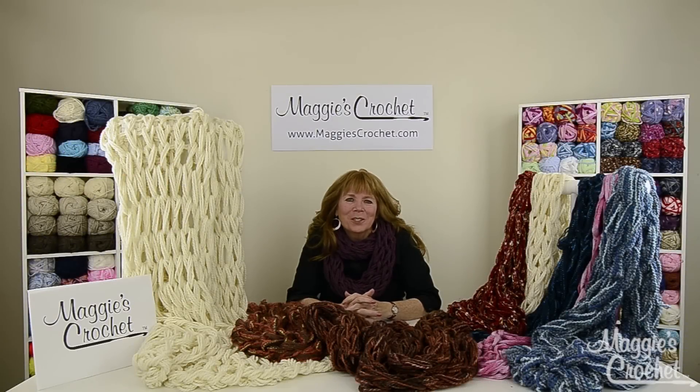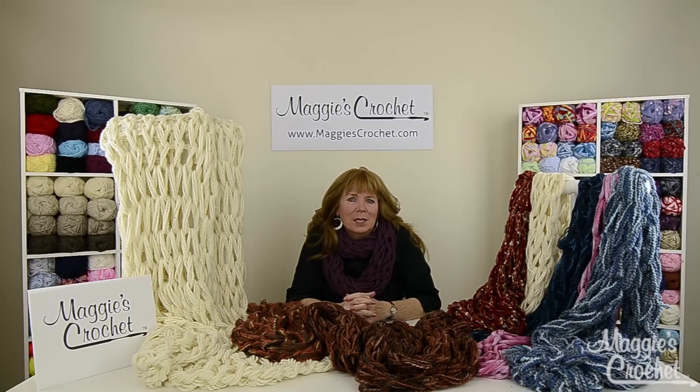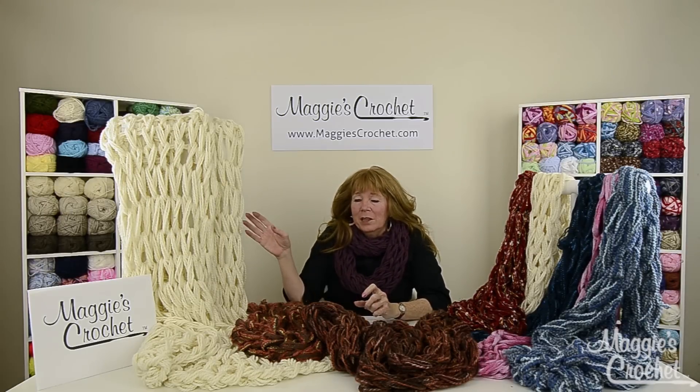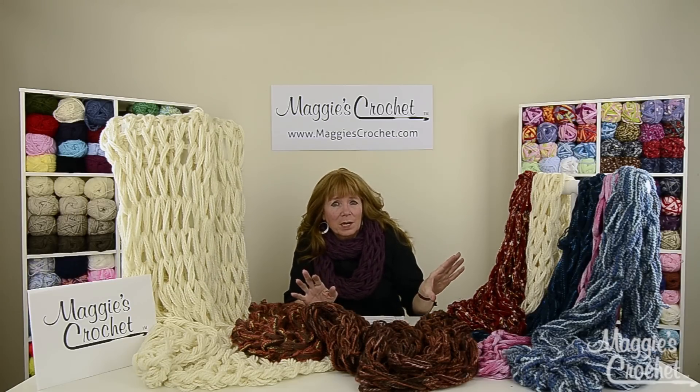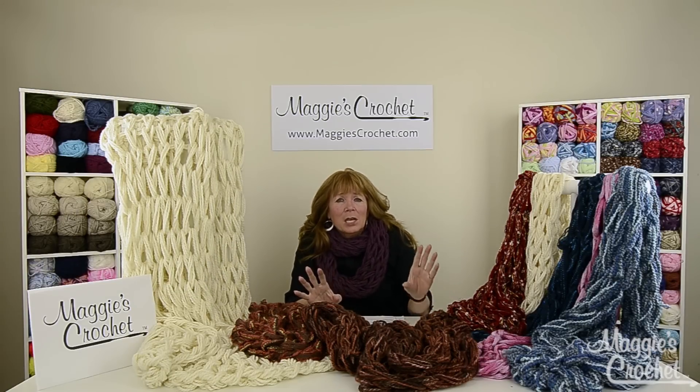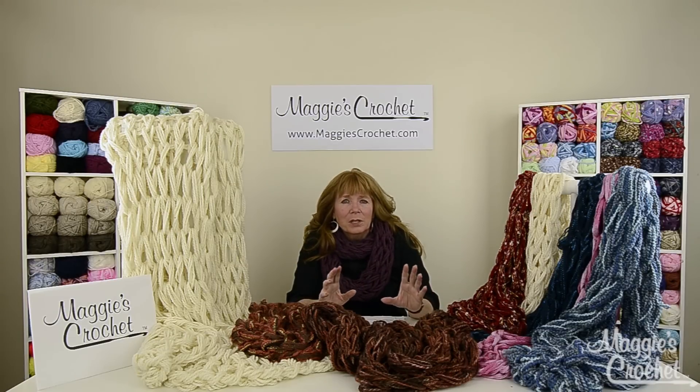Hi, I'm Maggie from maggiescrochet.com and I'm here with all these scarves that I have arm knitted. I've arm knitted an afghan and all of these scarves in various yarns, so by doing this many projects I've learned a lot of tips that will help you to be a better arm knitter.